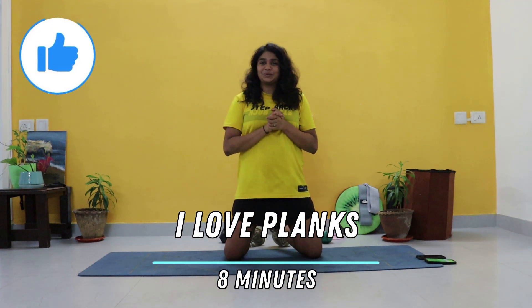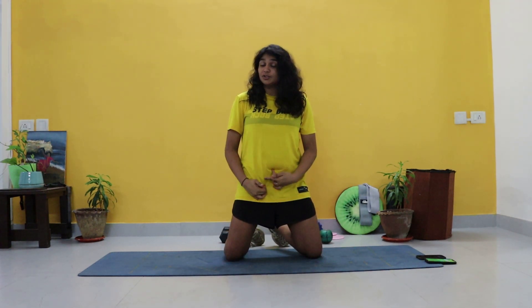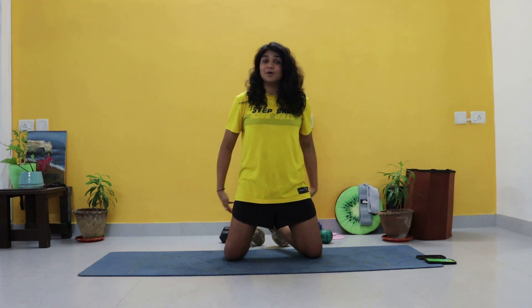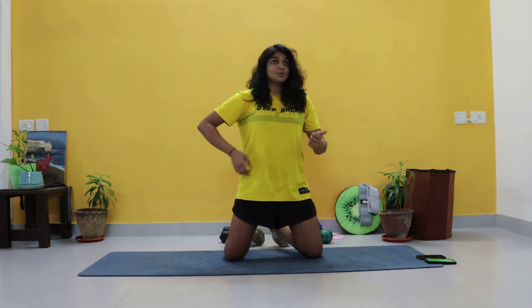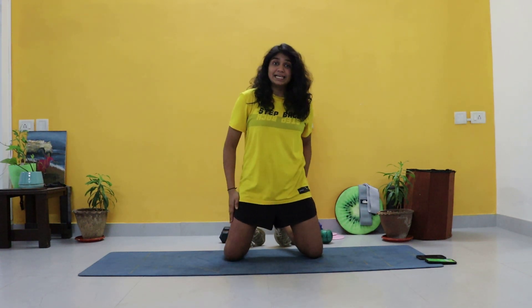Through this workout we're going to be doing variations of planks which will work on your core but also your upper body and legs. We're going to be doing commandos, push up to planks, holding planks, side planks, and leg lifts — so many variations just to help you improve your stability, your core strength, and also your coordination and balance.